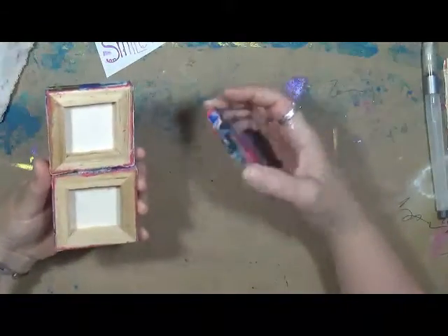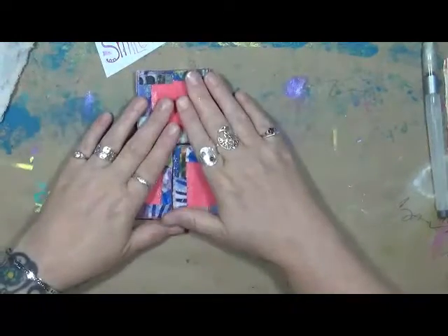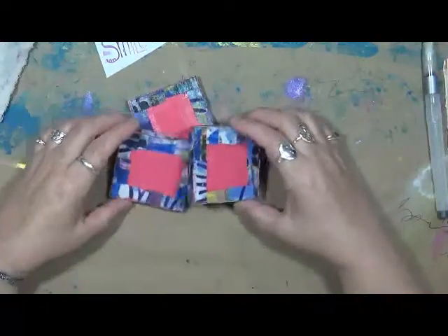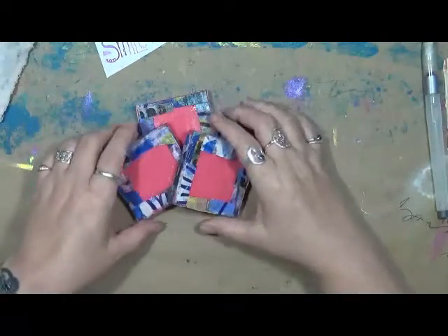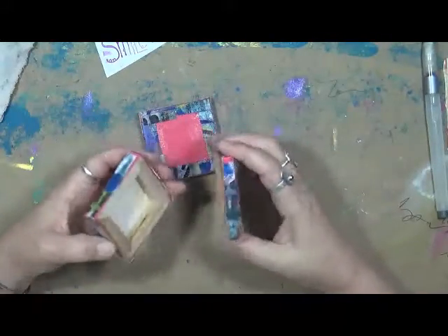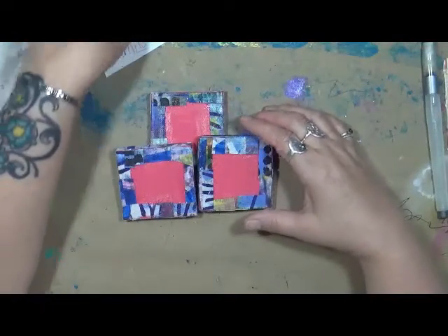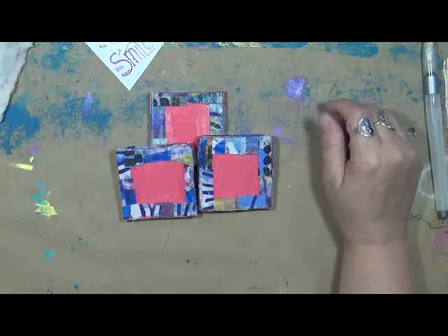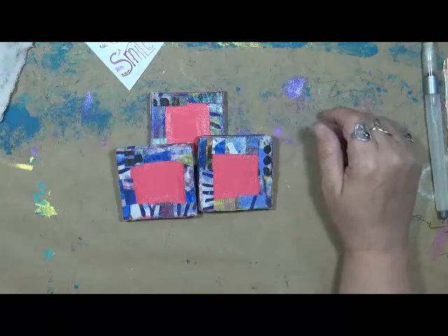Now if you guys saw my review on My Creative Year on the 3rd, you saw how I made these. If you're wondering, go ahead and check out that video — it's My Creative Year Review for May. I decided I wanted to use these for Gina's design team. So this month's prompt is batch, type, or variety.